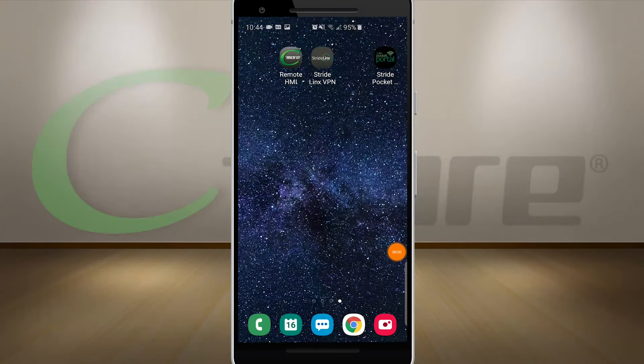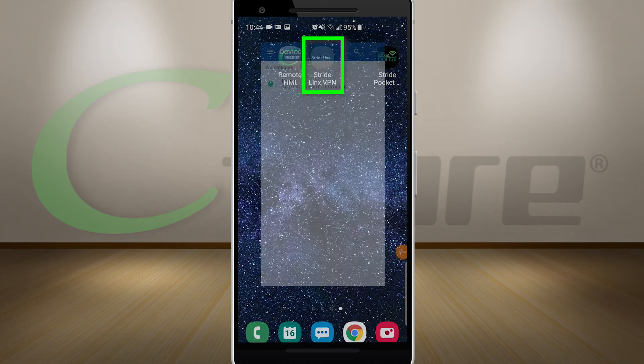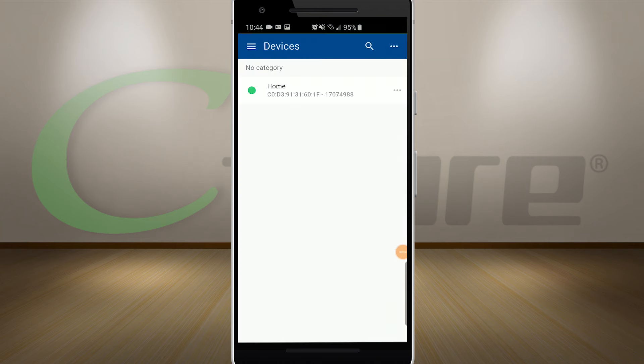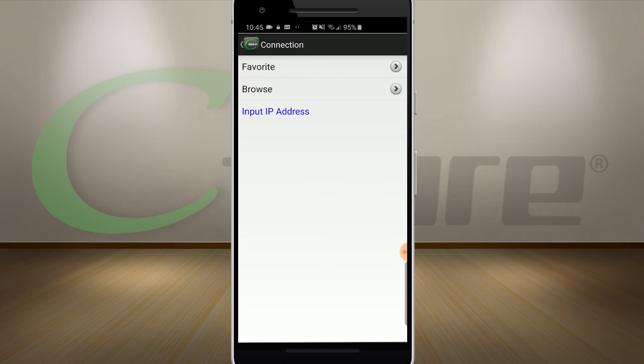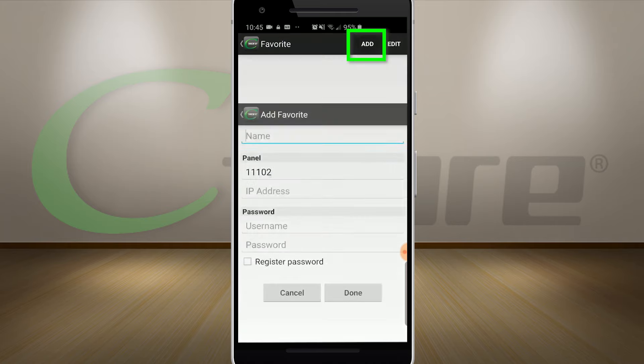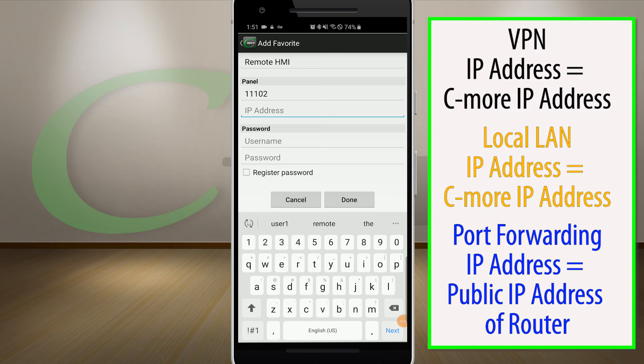Now to show the Remote Access mobile app. First I am going to connect using my StrideLinks VPN, then open up the C-more app. Select Favorites, then select Add. Give this link a name, and set the port number from the remote access setup of the C-more. Since I am using a VPN, I will use the local IP address of the C-more panel.